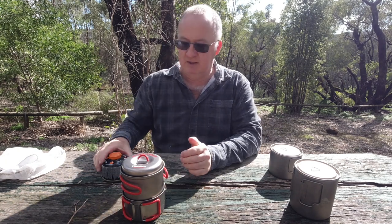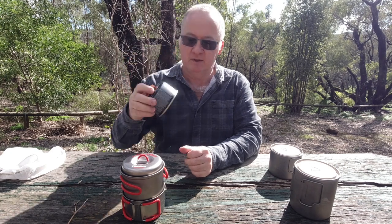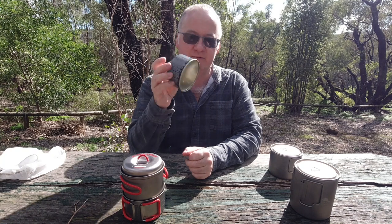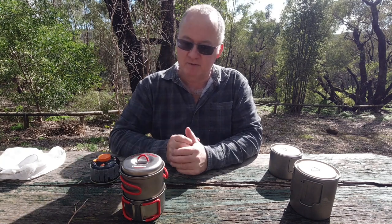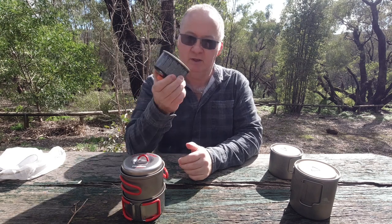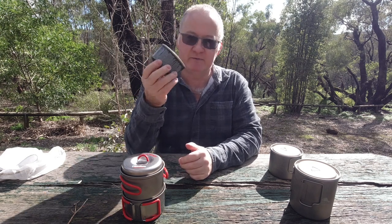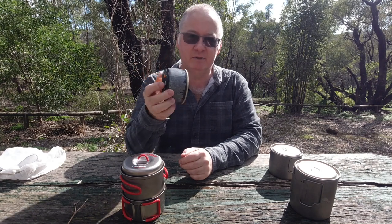So you've got a choice now - which one do you want and which one's going to be best for you? I'll still have to carry a spare canister in my pack if I need one, but normally I can make one of these last about five days. At the moment most of my bushwalking is a maximum of about five days, but they'll be walking into town so I probably won't use a whole canister - I'll have some left because I'll be hitting the local tavern or the local pub for lunch.